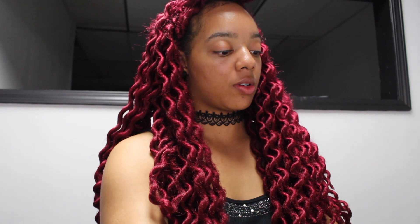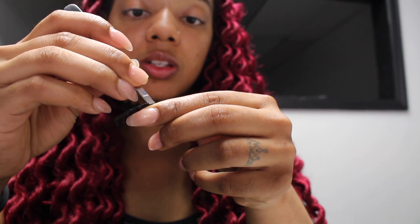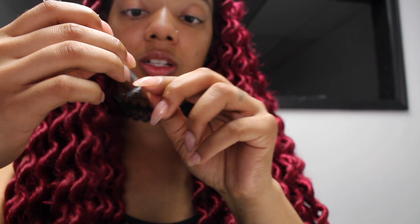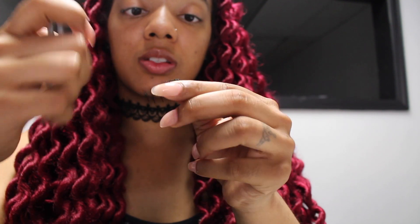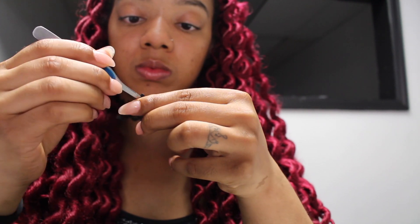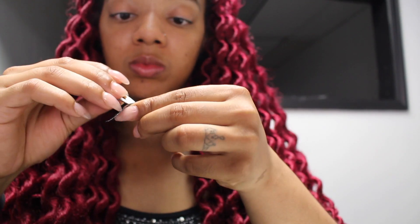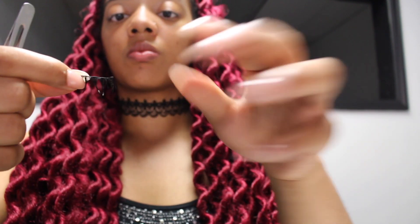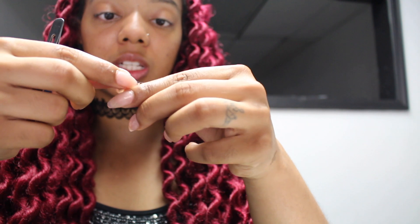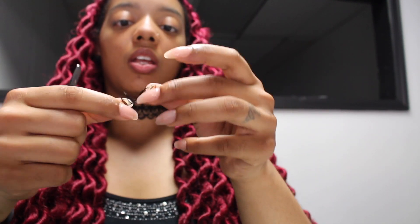Now we're going to take the lashes out of the water — I'm going to remove one lash at a time. I'm going to go along the lash one more time and try to get any extra excess glue that may have been inside the strands. Usually when it's wet, if you pull it, it'll just come right up. I got this lash pretty much clean — it's like there was never any glue on it at all. Now I'm going to pick up the other lash and do the same exact thing.